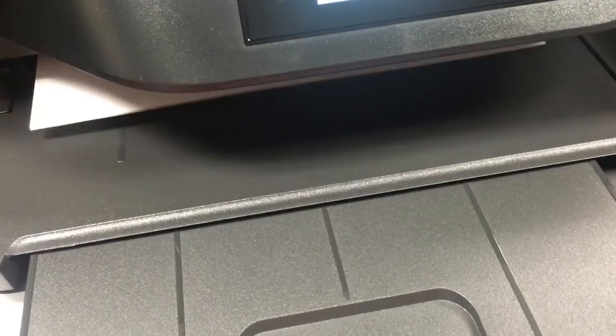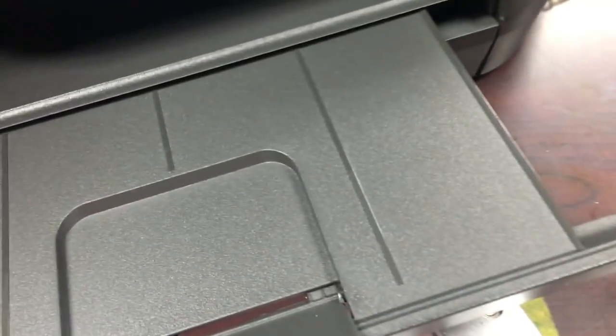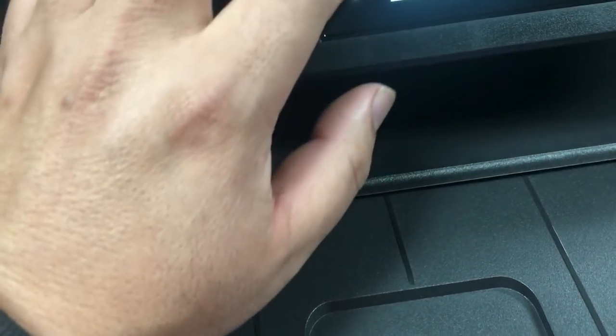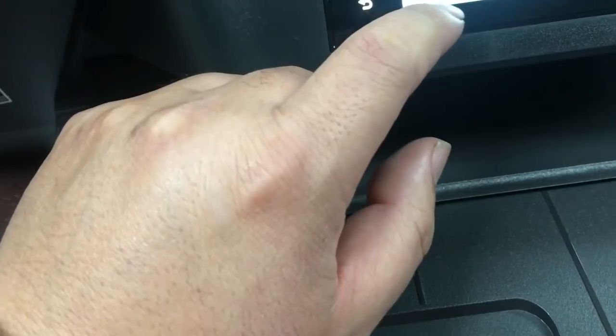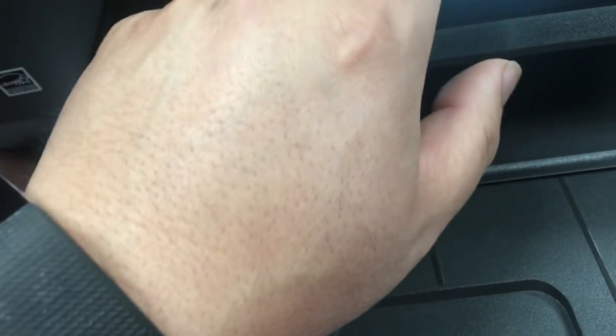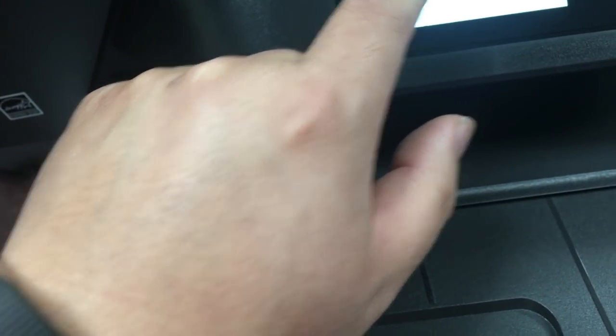We use HP's built-in function to clean the printhead three times. HP has a three-level printhead cleaning routine. Each time you click clean again, it will clean harder. If we reach all three levels of cleaning, we should let the printer rest for at least two hours. The cleaning generates waste ink — if we do not let the printer recover, the printhead will be soaked with waste ink and make things worse. After three cleanings and two hours of resting, the black is recovered from clogging.